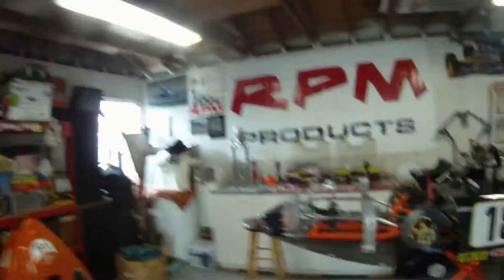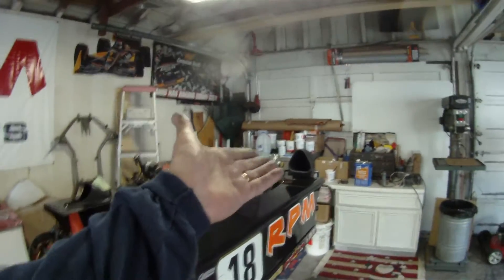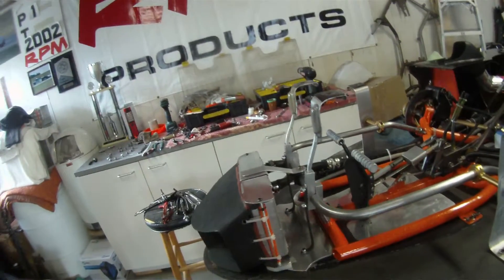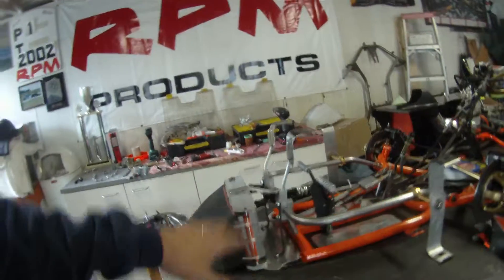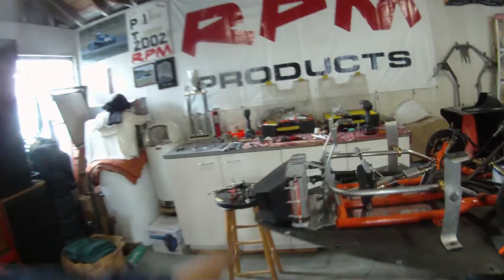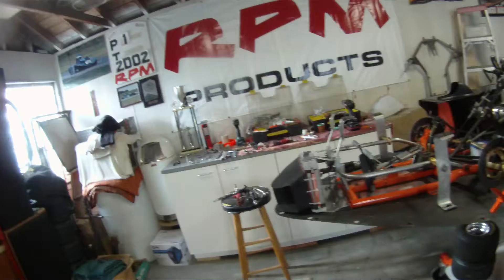Everything happens for a reason, right? I'm a Christian guy. I believe everything happens for a reason. So if this radiator back here does its job at Gratton, we're going to eliminate this radiator anyway. These here are just to stabilize this whole front bit so the radiator doesn't bounce — that's all that's for.